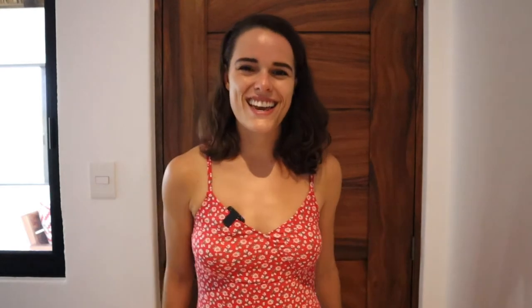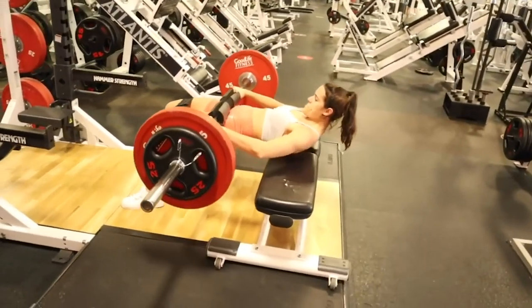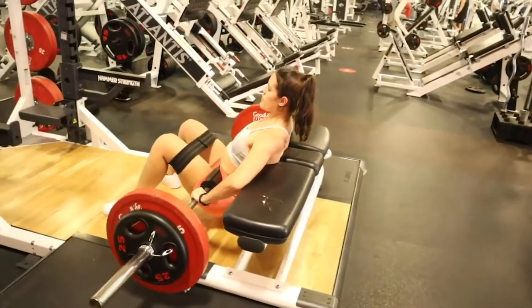Every single time you work out, increase the weight you use within your given rep range. I promise you, as long as you do that, you are going to get super freaking strong, and with that you're going to get an insane year-round goddess body that you can keep for the rest of your life. The first exercise we're going to look at is my favorite — the queen of getting insane glutes — and that is the hip thrust.